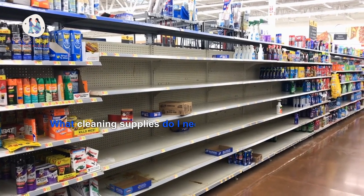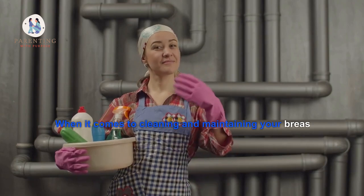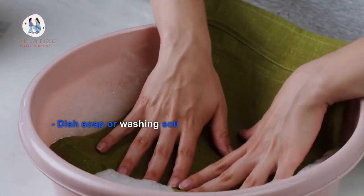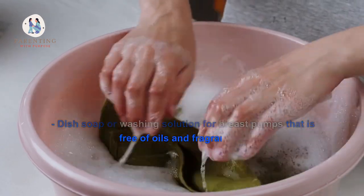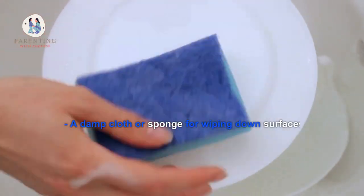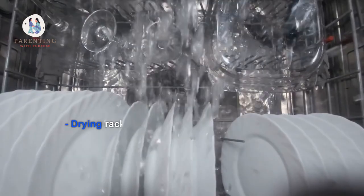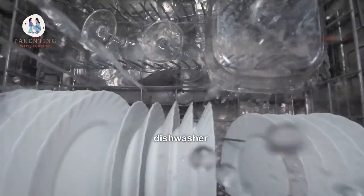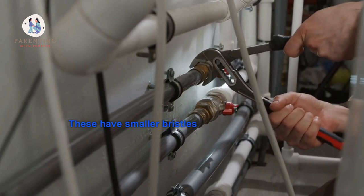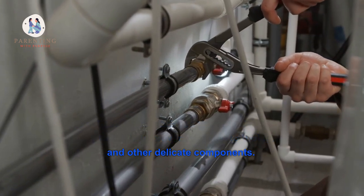4. What cleaning supplies do I need for proper sanitation of my breast pump? When it comes to cleaning and maintaining your breast pump, the most important supplies you'll need include: dish soap or washing solution for breast pumps that is free of oils and fragrances; hot water; a damp cloth or sponge for wiping down surfaces; disposable wipes for quick cleanings on the go; a drying rack for parts that cannot be placed in the dishwasher; and cleaning brushes specifically made for breast pump parts. These have smaller bristles than regular cleaning brushes, which help prevent damage to tubing, valves, and other delicate components.